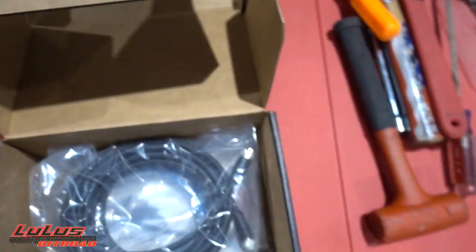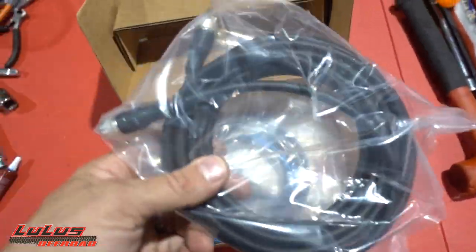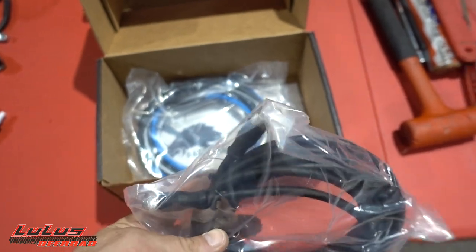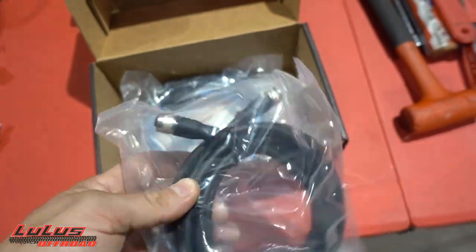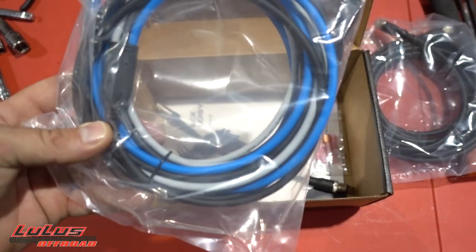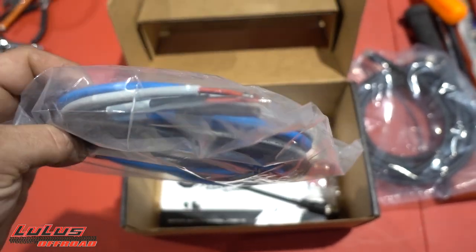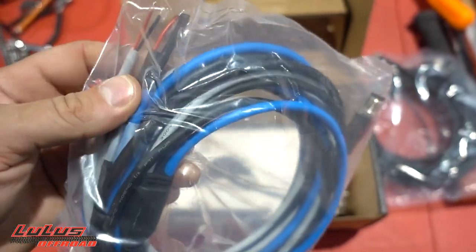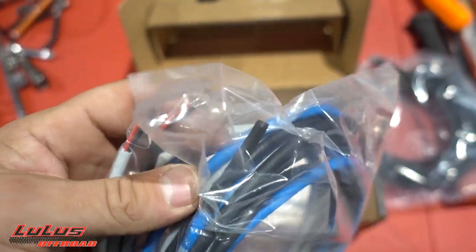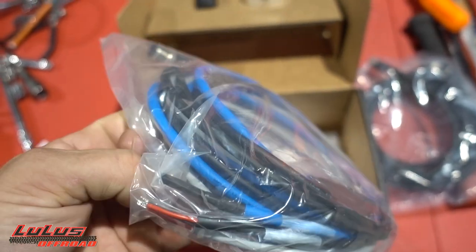Right off the rip you get your gauge, your switch, and underneath that your wiring harness — this is the harness that goes into the sensor that's going to go into your clutches to gauge belt temp. Then there's another harness that carries power to the unit and the dimmer switch. There's also another cable for if you want to put a fan in your clutches to help cooling.